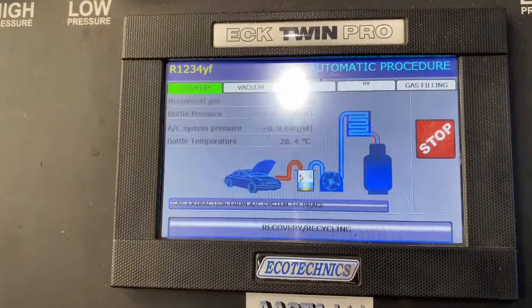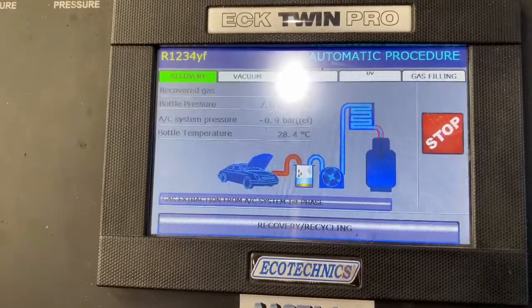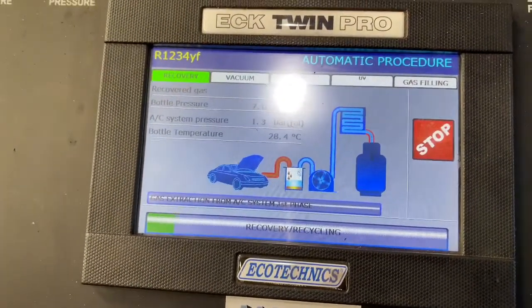As you can see now the machine is just doing its thing. It's going to do it automatically. It's going to vacuum, it's going to check for leaks, and then it's going to refill the system and tell you if there's any leaks or if everything's all ok.